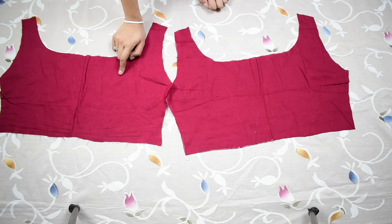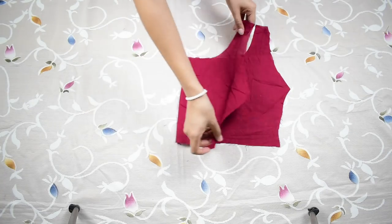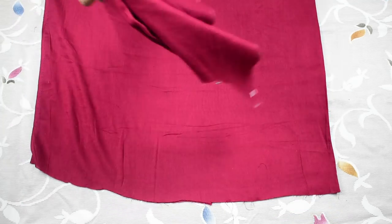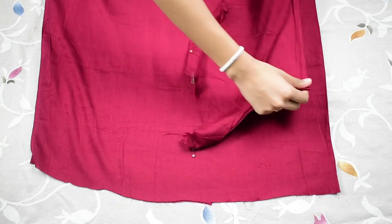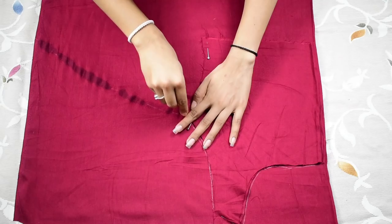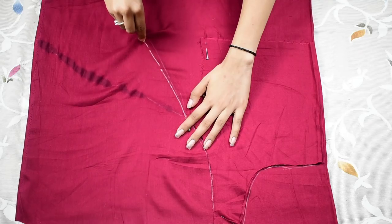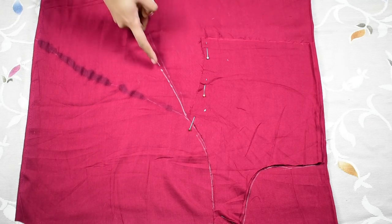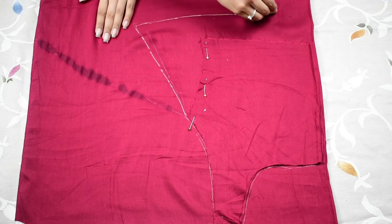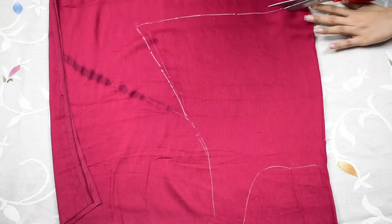Now take one inside piece and fold it in half, then fold the fabric again in half. Place the folded inside piece over it and trace the neckline, armhole, and shoulder, but for the side seam extend the angle a little bit more to the outside. Then create a bottom edge a little longer than the inside piece in a slightly curved line and cut it out.